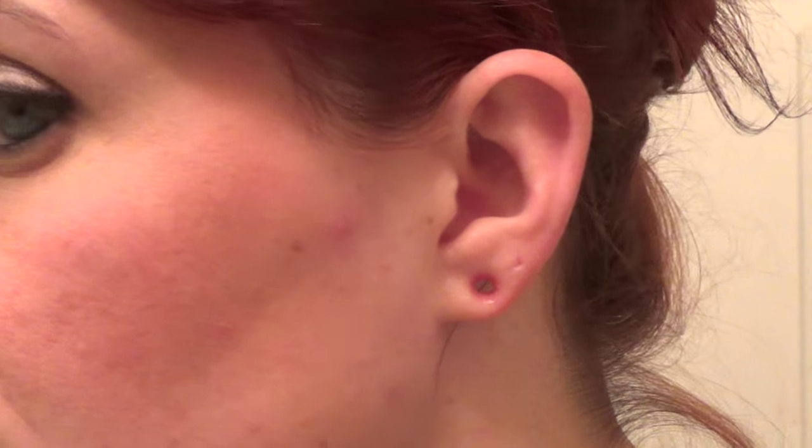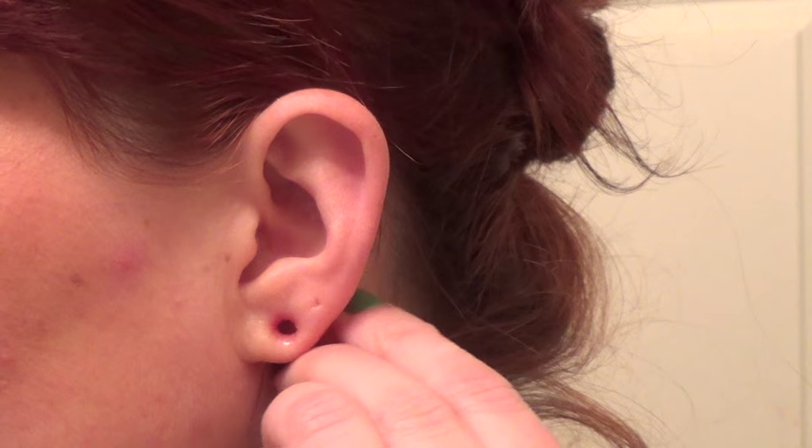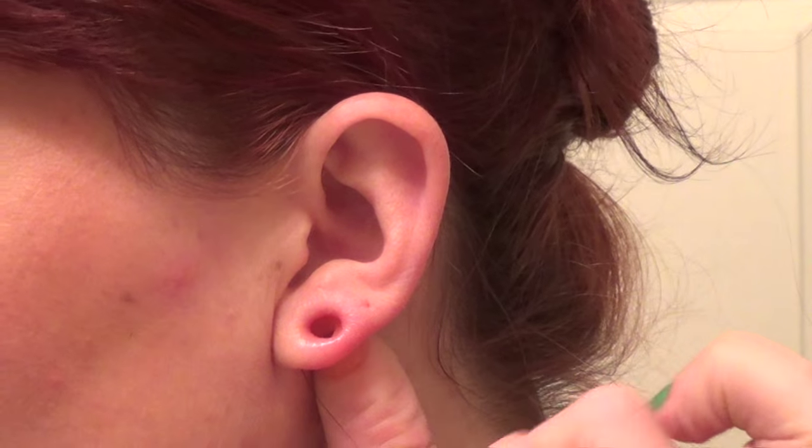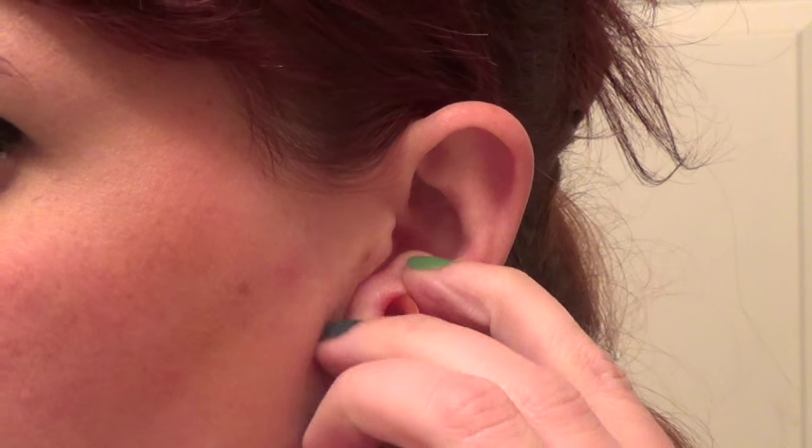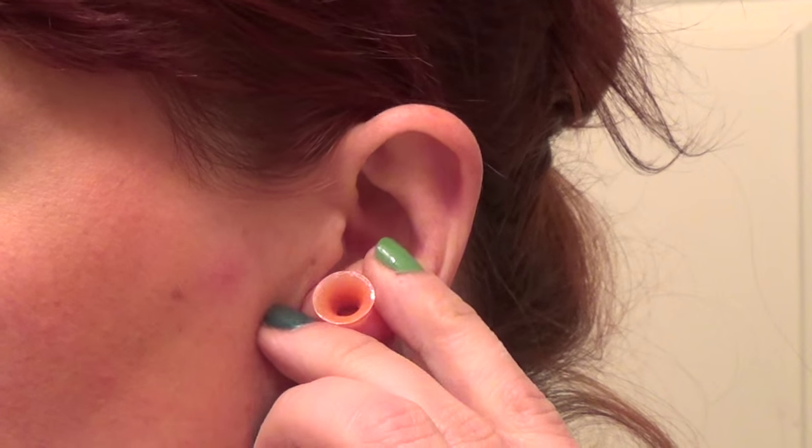So the first one is the orange pair. I'm just going to place that flat with my thumb on the back and my two fingers in between the front and just give it a little push. Went in super easy.